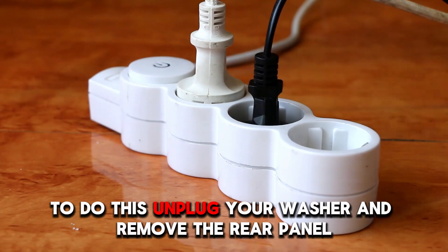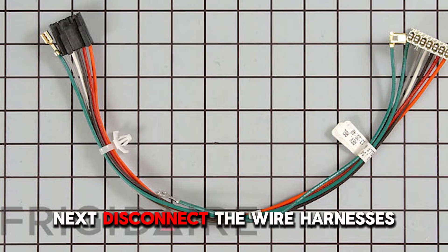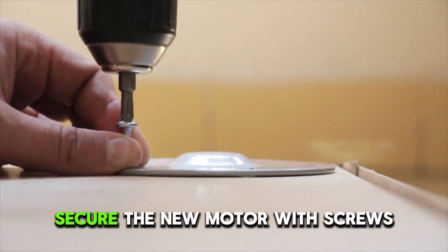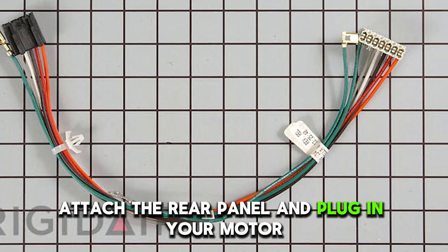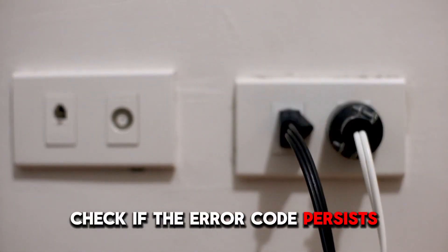To do this, unplug your washer and remove the rear panel. Next, disconnect the wire harnesses from the motor control board and remove the old board. Secure the new motor control board with screws and connect the wire harnesses. Attach the rear panel and plug in your washer. Check if the error code persists.